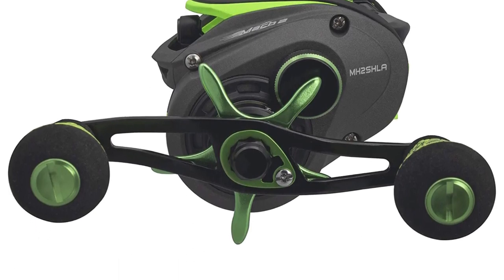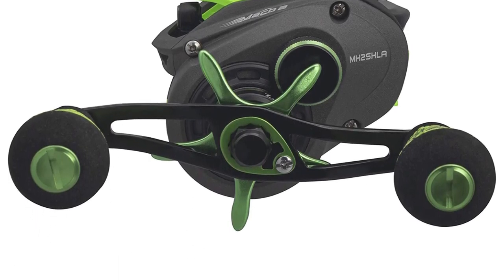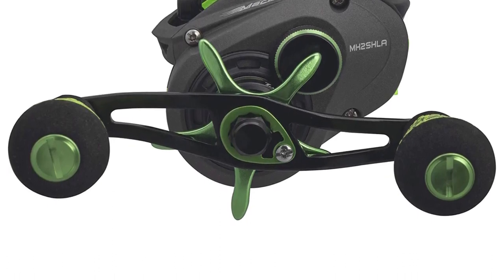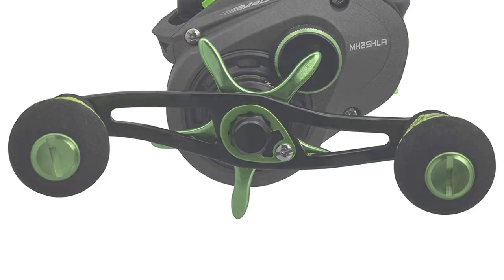It can be used for freshwater or saltwater fishing. If you are looking for a special gift for your loved ones who like exploring, camping, hunting, hiking, fishing, or backpacking, then this Lew's Baitcasting Reel is a perfect choice.